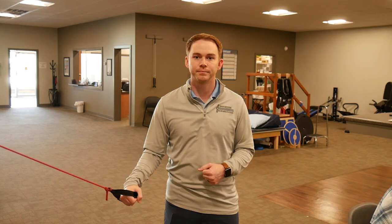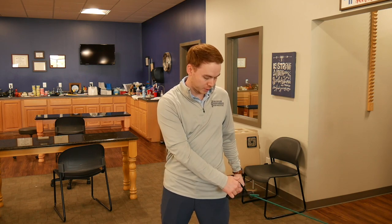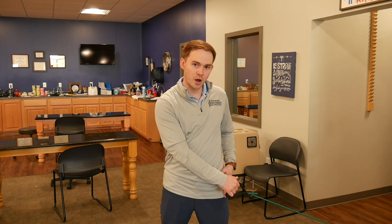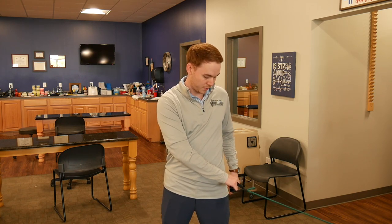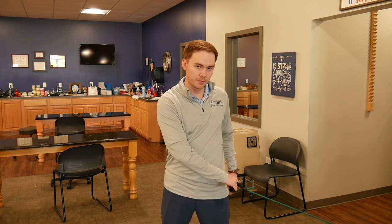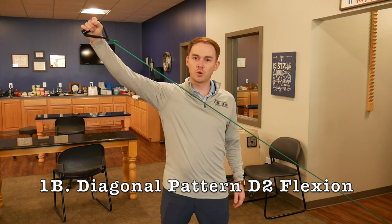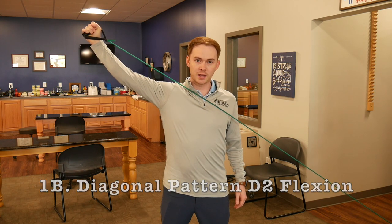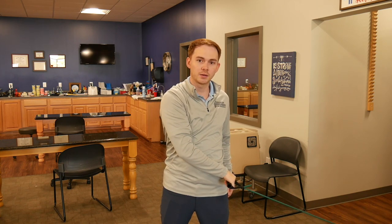The next exercise is D2 flexion, which is basically the opposite of D2 extension. Your arm is going to start down by your opposite leg, with your thumb facing almost your hip, and you're going to bring that arm back up, flexing the shoulder all the way back to that starting position we used for D2 extension, then slowly letting it back down.